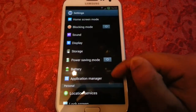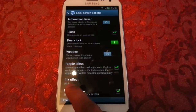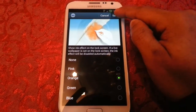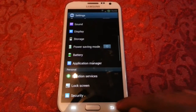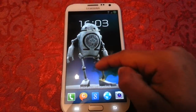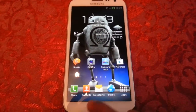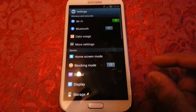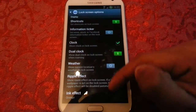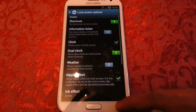If we go to lock screen settings options where it says ink effect, it's now pink at the moment, but we can change it to orange - save. I'll just show you how the orange colour looks. Okay, so let's change it to something else - change it to green, save.